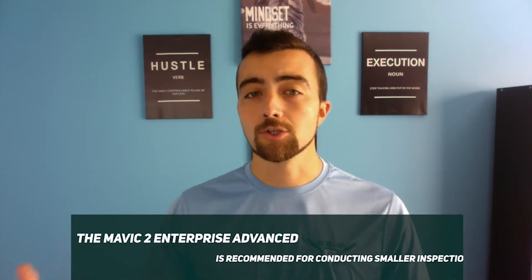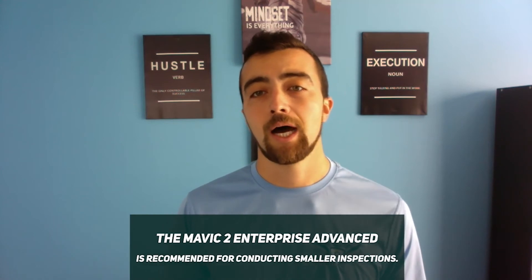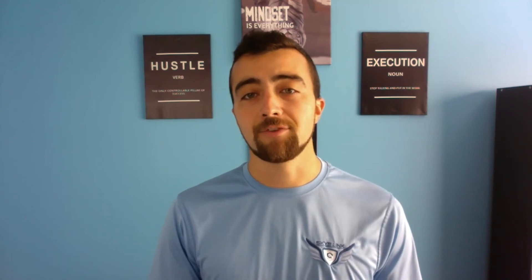With all that said, the Mavic 2 Enterprise Advanced can be a great drone for smaller PV inspections — whether smaller rooftop systems or smaller ground mount systems. But if solar inspections are going to be a big part of your business or you'll be flying these missions regularly, I would suggest looking at other platforms — especially the Matrice 210 XT2 setup, which is a couple years older but still a great setup.